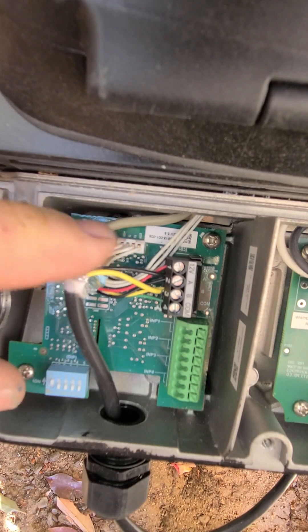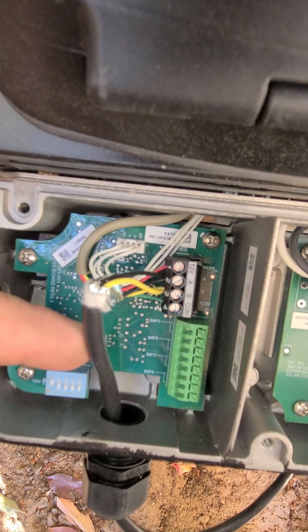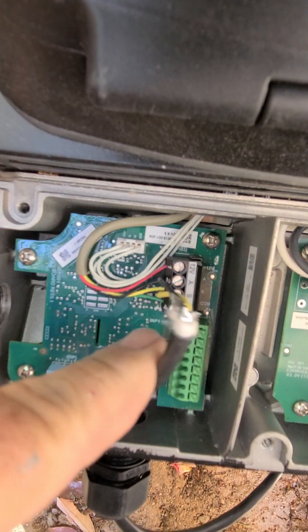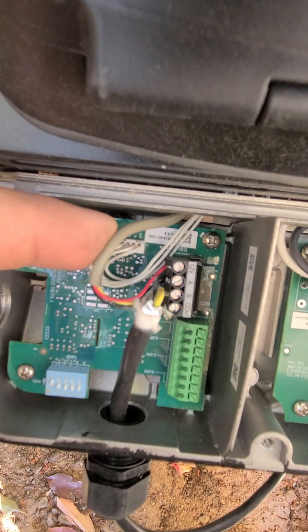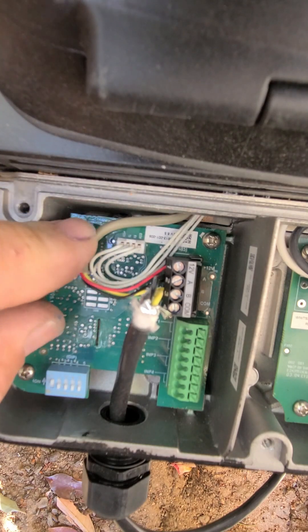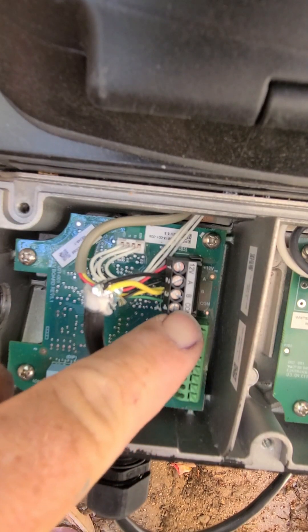What we have here is, this is already done when I got here — they have the wires for the panel connected. They also left the wires connected for the pump itself, so that needs to be unhooked. Also, they did not run the common wire for this.